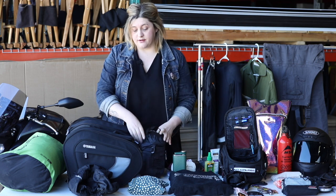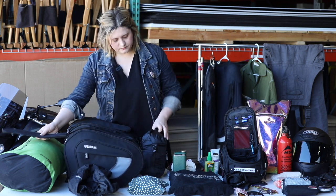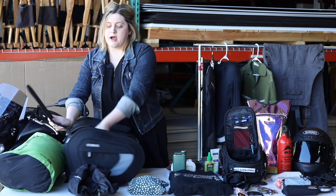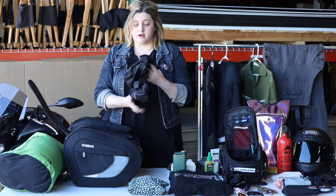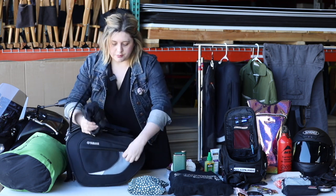I always like to carry that with me because you never know. Also, speaking of unexpected weather — these bags are not waterproof, but they do come with these rain covers. You can just keep them all organized in the little pockets that they provide.